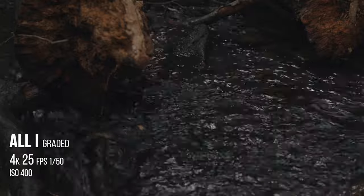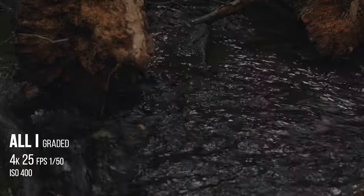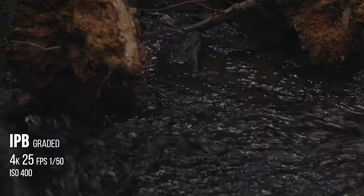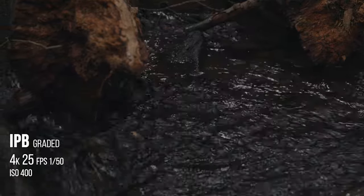However, on this example here with the log, you can see a little bit more detail — it's just a bit sharper in All-I. So when you put these side by side, you can tell just a little bit. I don't know what it's going to come out like on YouTube, but just a slight bit of sharpness there on the All-I.